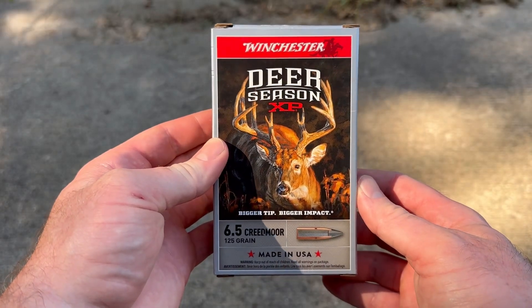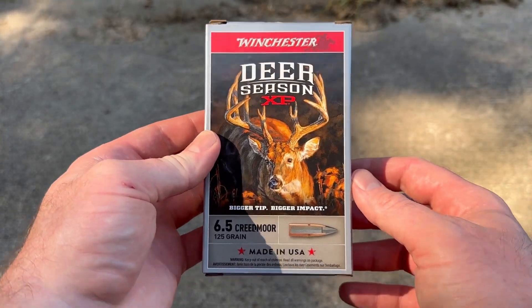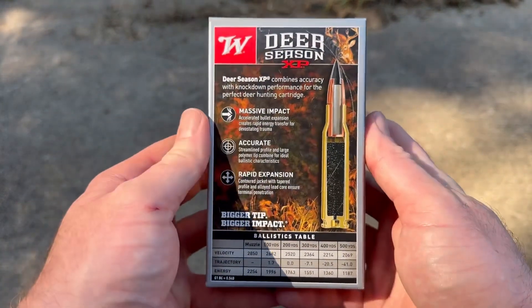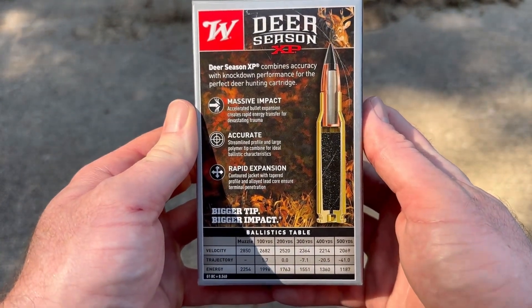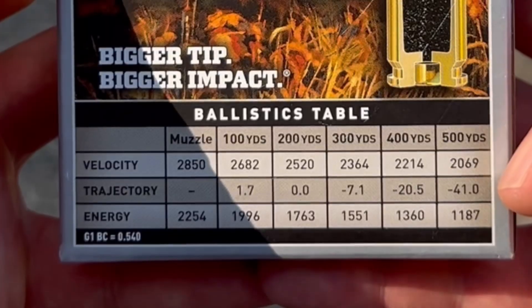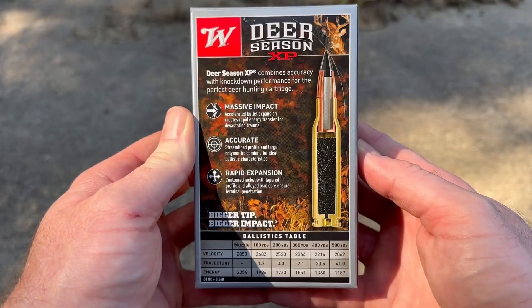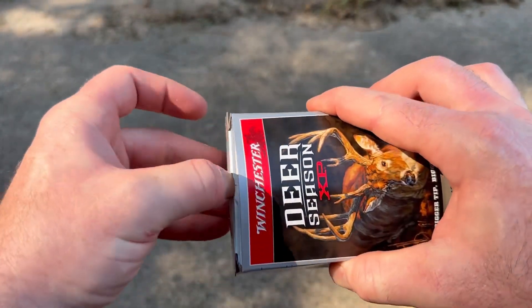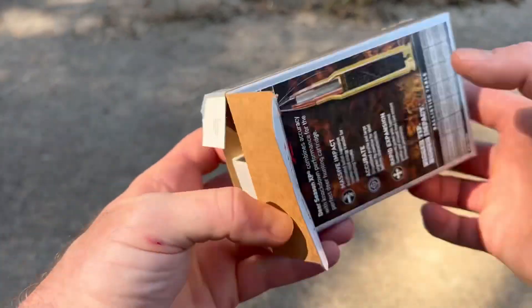Here's your box for that Winchester Deer Season XP ammo. I really like the new artwork Winchester's doing, but let's flip it around and take a look. Here's your promo information and ballistics data here at the bottom. You can zoom in and look at it if you want, pause it if you want to and read it. But let's pop this box open and take a look at the ammo.